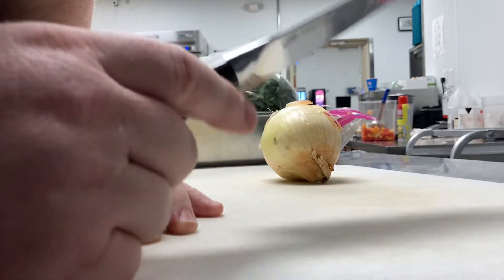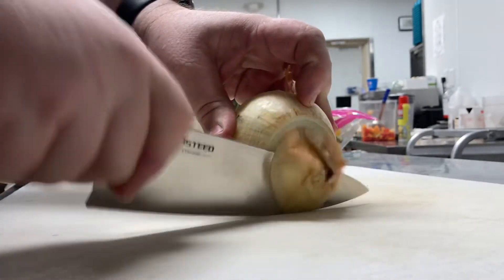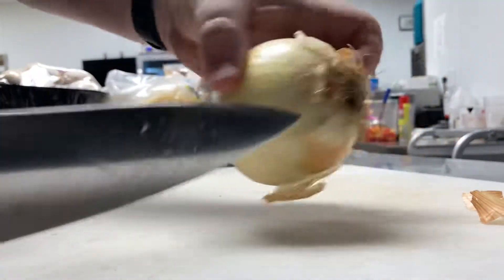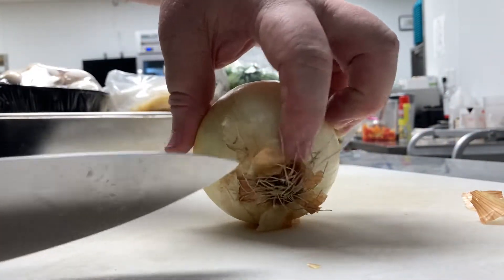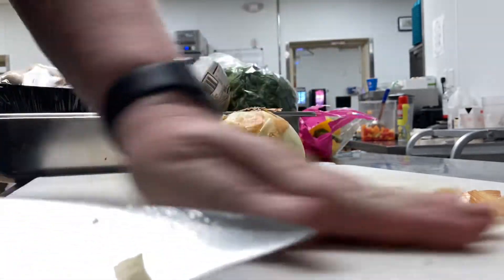I'm going to show you an onion real quick. I'm going to chop this up for a food demonstration that I'm doing later. So you take off the little end, and then you don't want to take off too much of this root — you just kind of trim it. You just want to get rid of the furry stuff there.